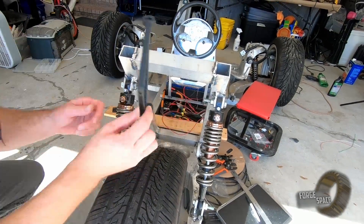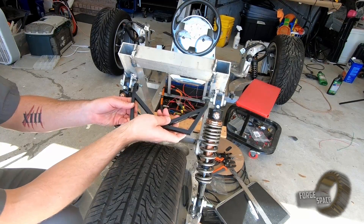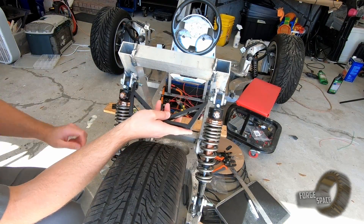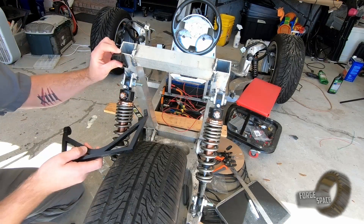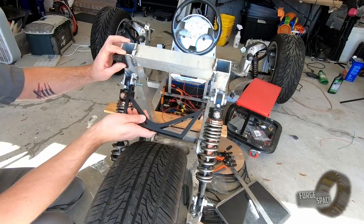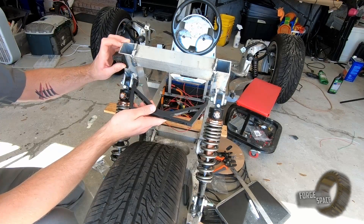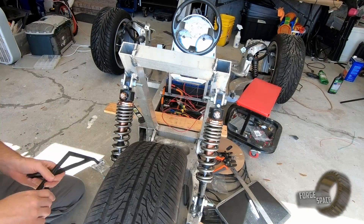All right, so we have this bracket right here. This is going to be our lower bracket — it's going to fit right in here, get snugged up on the outside of our shock mounts. And then we do have these guys right here; they're going to get bolted right in here on either side and hold the upper portion of our tail lights. So let's go ahead and install that.